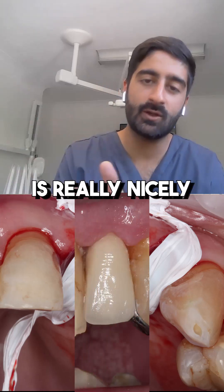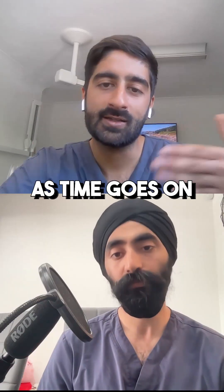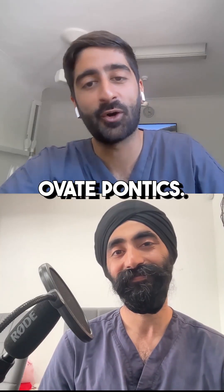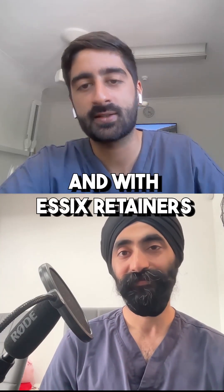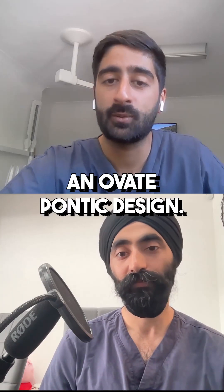I fit it and then the soft tissues really nicely hug around that, and you get a really nice natural emergence profile. As time goes on and patients are becoming more aesthetically concerned, I'm finding I'm going to more and more ovate pontics — doing a lot more soft tissue shaping with Essex retainers or dentures to create an ideal emergence profile.